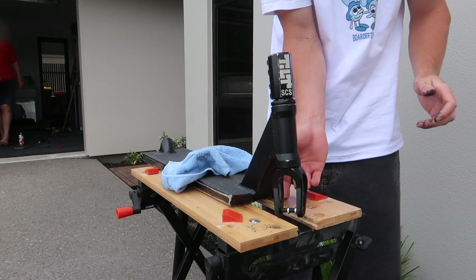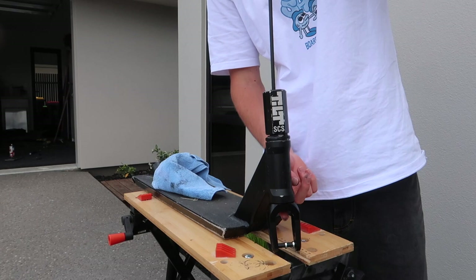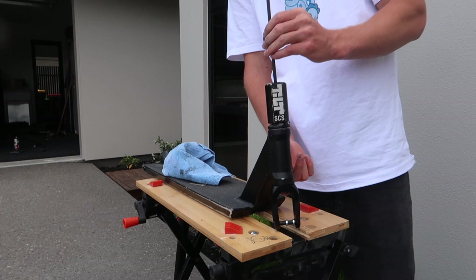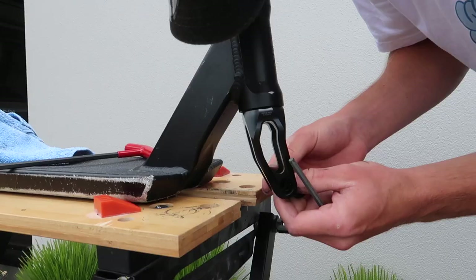This is my allen key that I borrowed off Joel Cunningham. I won't bother greasing it because I already put grease on it from when I ran my last set. Make sure the clamp's nice and straight — I haven't had a straight clamp in like three months.